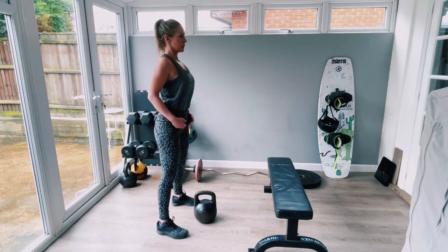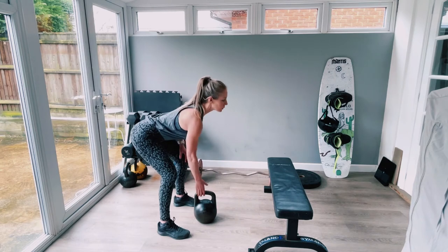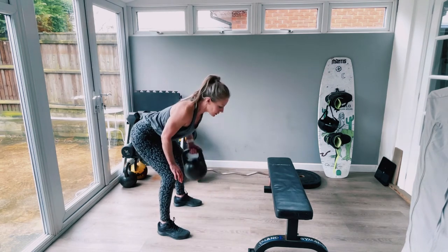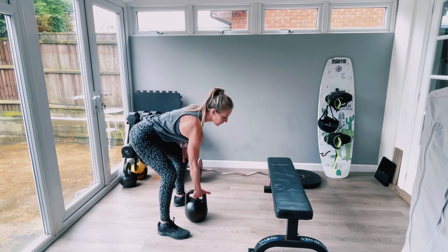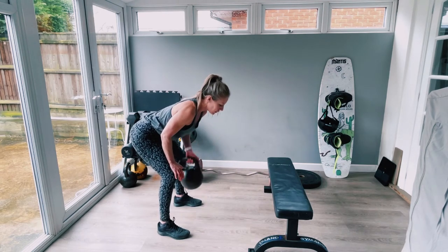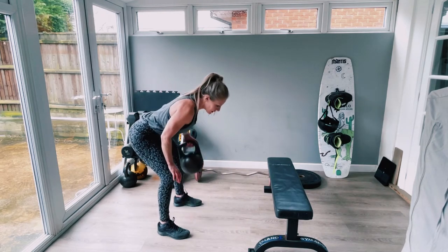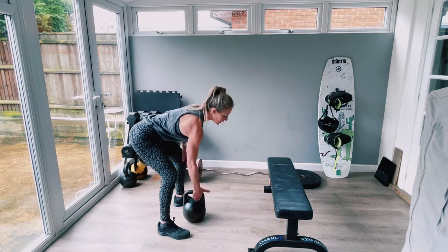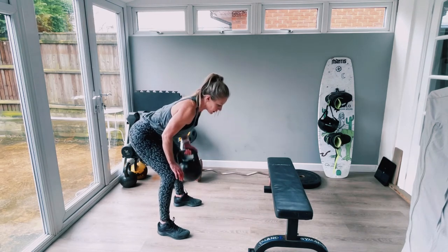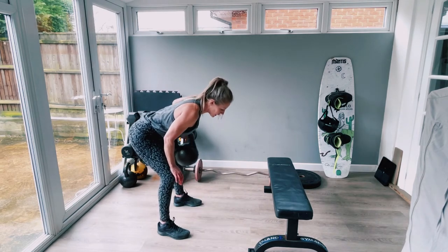We're putting these exercises in circuit format to keep your heart rate high. We're supersetting, meaning we're working opposing muscle groups — press-ups are push, bent over rows are pull, tricep dips are push, and bicep curls are pull. This pretty much covers your whole upper body. Because of the nature of the exercises, the abs are getting worked the whole time as well. The only thing we haven't done today is shoulders, but we're covering everything else. Nice strong drive up, back nice and flat, chest up, chin up.